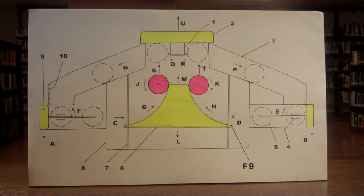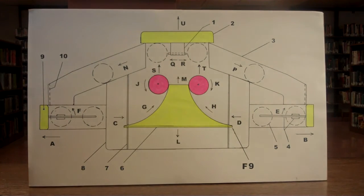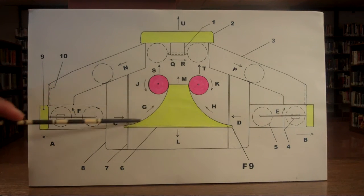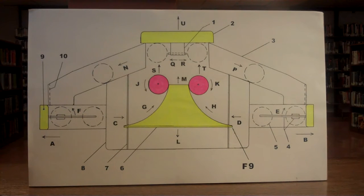Simultaneously, this causes the total vacuum housing, number 8, to not move, because the motion of this push is in equal and opposite directions A and B. The spheres go up the ramp, number 6 — the ramp is in yellow — while spinning.